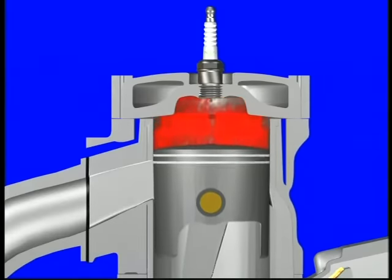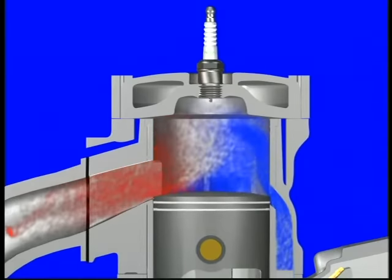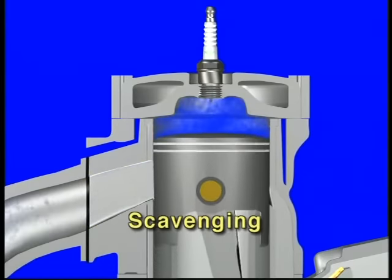The heat and pressure of the burning mixture force the piston downward on the power stroke. The piston's power stroke also compresses the fresh fuel mixture in the crankcase in preparation for the next transfer process. But before the next fresh mixture enters the combustion chamber, the top of the downward moving piston uncovers the exhaust port, releasing the burnt gases from the ongoing power stroke into the exhaust pipe. The piston continues moving down, the transfer ports are uncovered again, allowing the compressed fuel mixture in the crankcase to enter the combustion chamber. The fresh mixture coming in assists in pushing the burnt mixture out of the exhaust port, a process called scavenging, which we'll explore in more detail later.